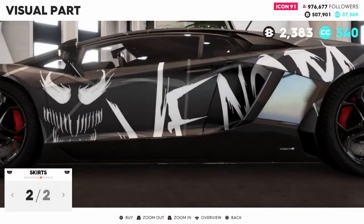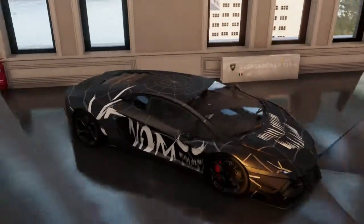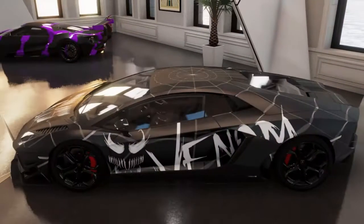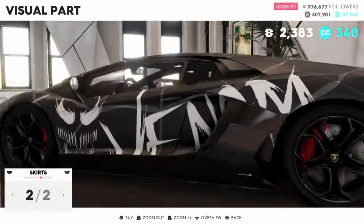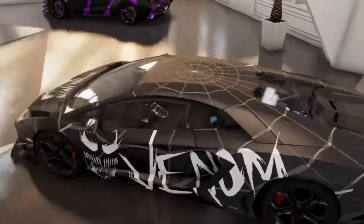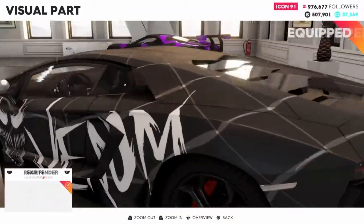Side skirts - this is what I was looking at, what I was going to come back to. No, take out the venom one. I'm going to keep the side skirts off.